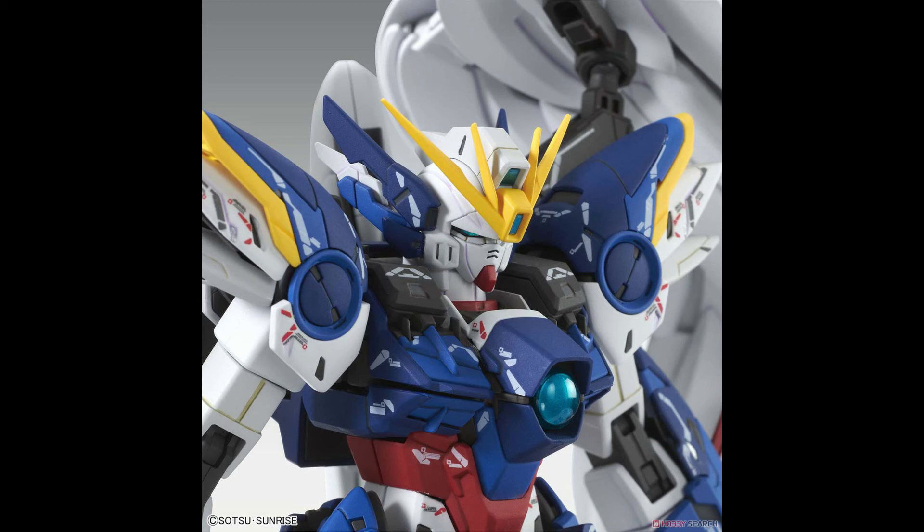Looking at the V-fin on this kit, I noticed that the whole thing is one piece and not two pieces that you can put together and attach to the head, which was what I was hoping for. It's just nicer to paint, but if it ain't broke, don't fix it.